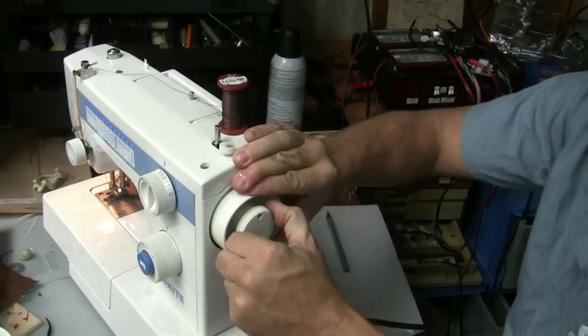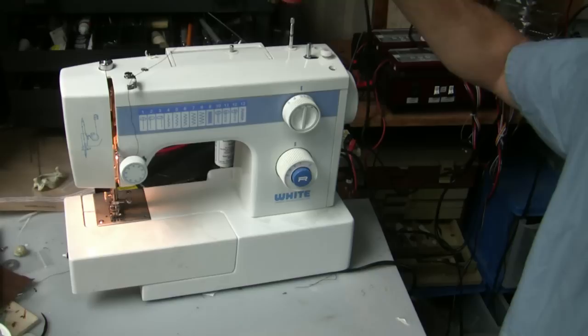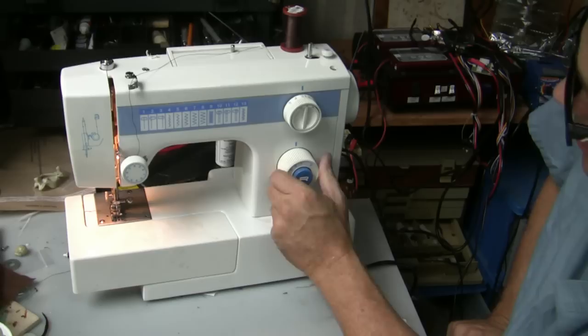The little knob that locks on the inside locks the motor to the actual turning mechanism of the sewing machine. This is a little spool for where the thread goes, and this is a little thing that goes for loading the bobbin, which we'll go over in a minute.